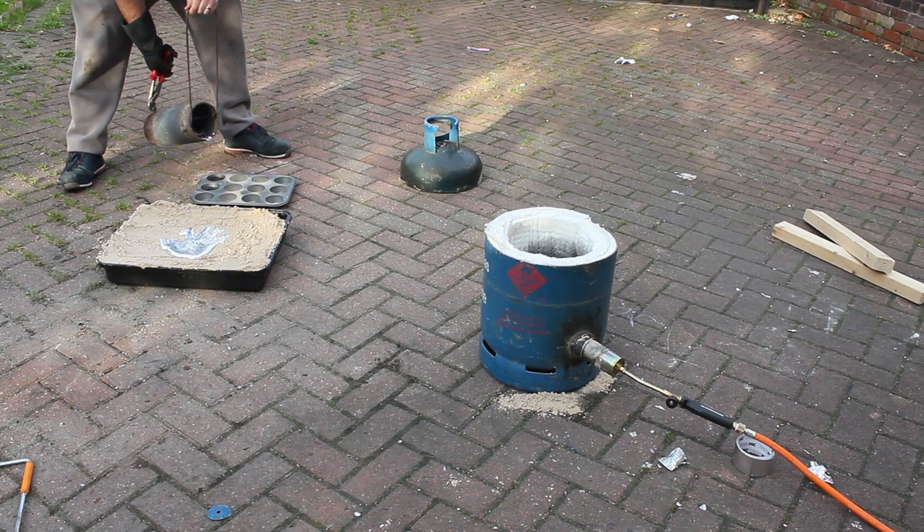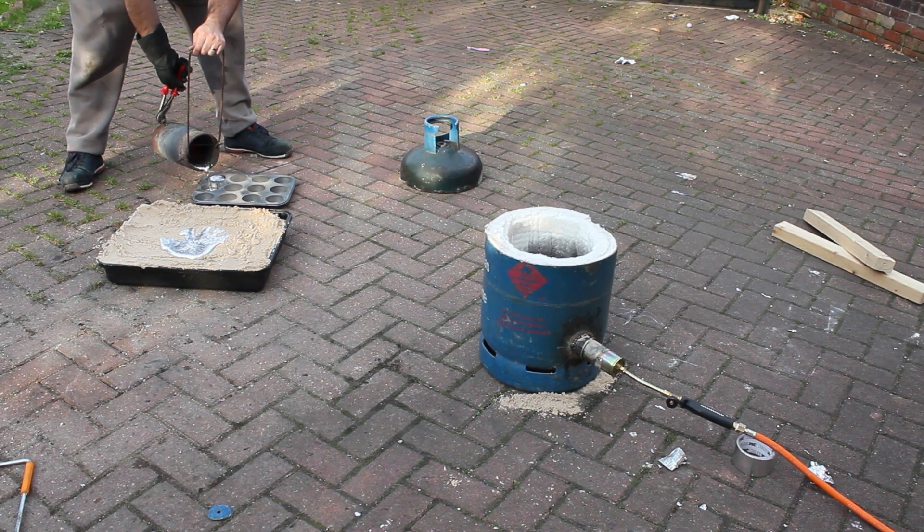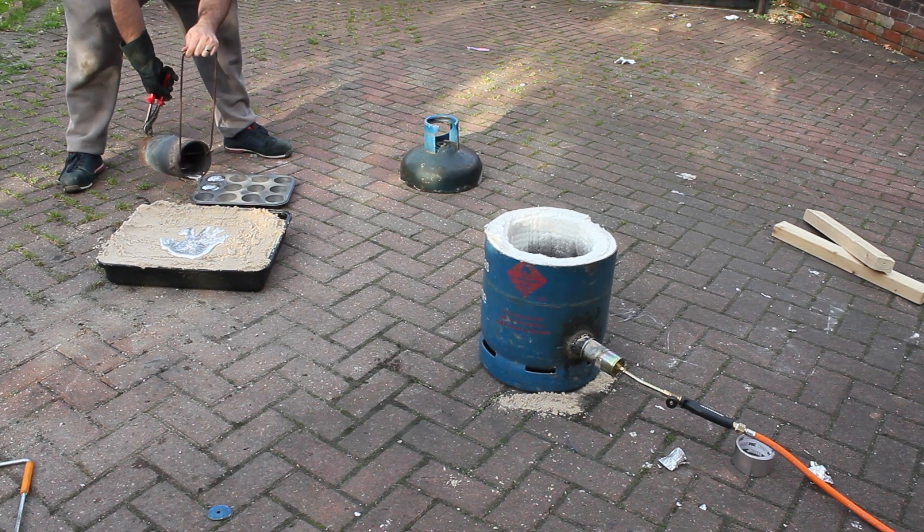All in all, it came out pretty well. It took me about 30-35 minutes to melt this aluminium, so I was pretty chuffed with that.